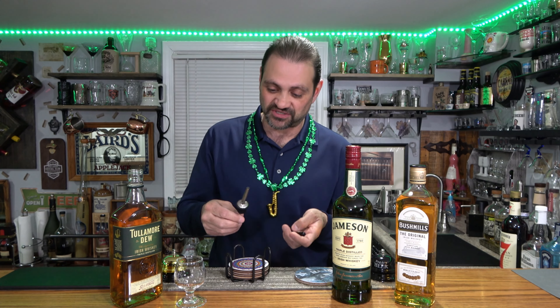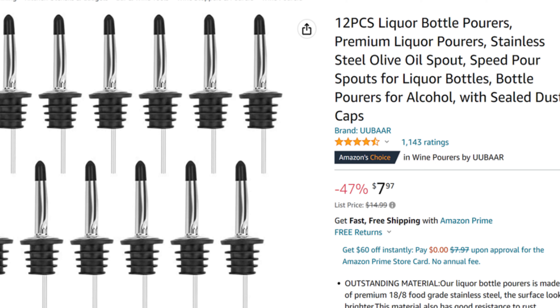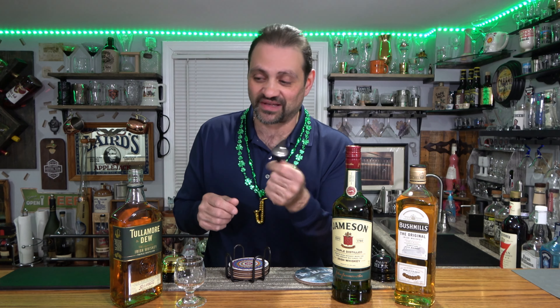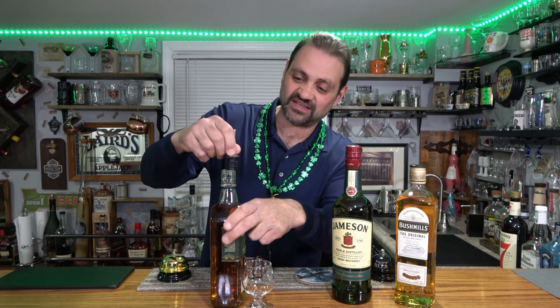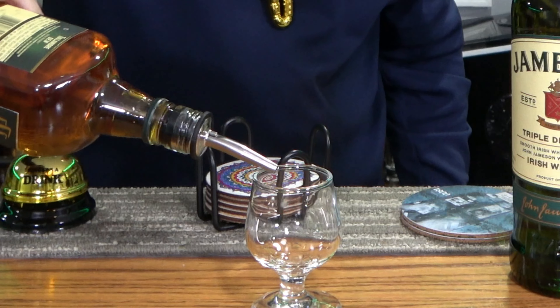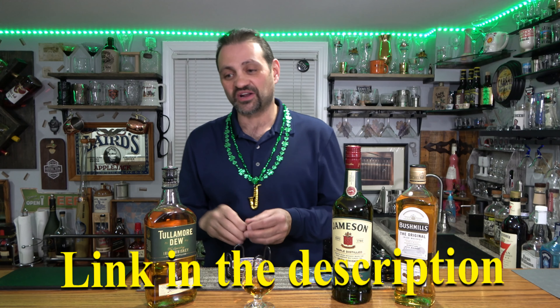Before we start with this first one, I just got to show you guys something. I ordered a bunch of these on Amazon — they were really cheap. These are little pour spouts that go on the bottom of the bottle. I watch a lot of videos where people struggle and make a mess. These just slap right on and the pours are so nice — no spills, no drips. Really cool.